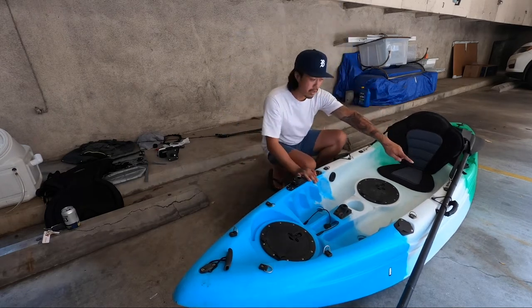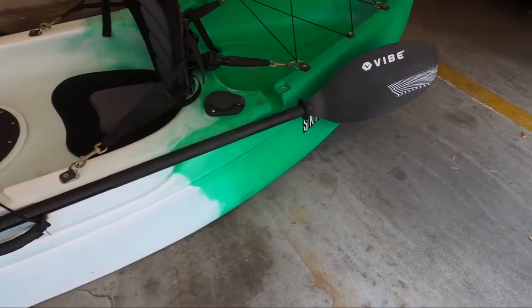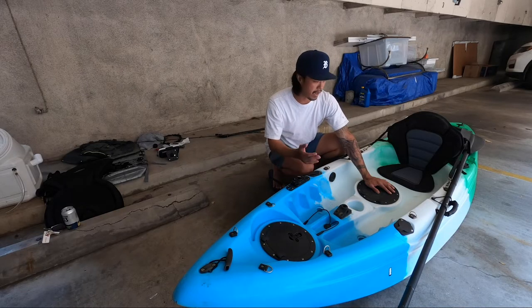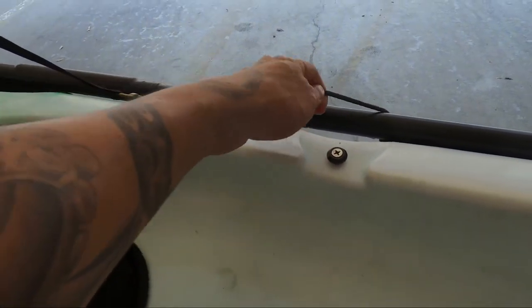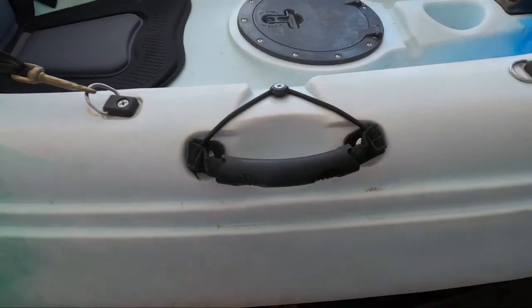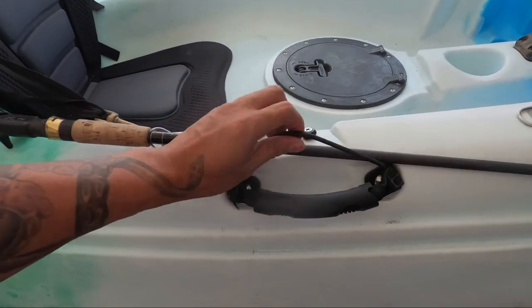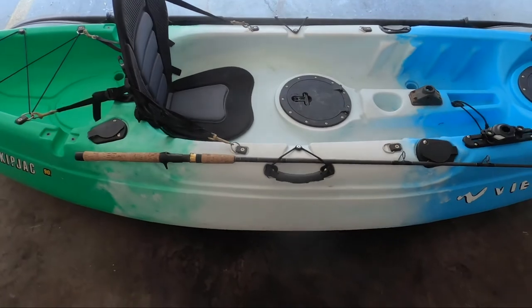Over here you got the paddle that it comes with. The paddle's fine — I didn't upgrade or anything. It worked perfectly fine for my purposes. You got this little bungee cord over here to secure the paddle, and one on this side as well. I also use this bungee cord to secure my fishing rods for whenever I do surf launches, so in the case that the boat tips over, all my equipment is secure.